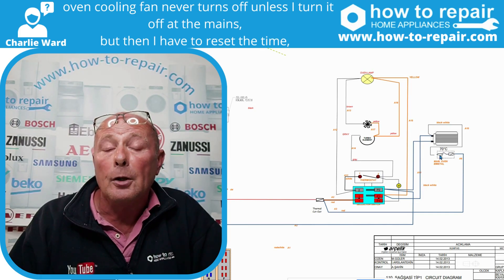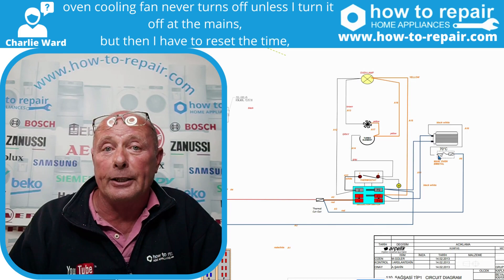I hope you found this helpful, but do remember in future, if you have any questions for us, do give us your full model number, including the PNC number. Hope you enjoyed the video. Thank you.